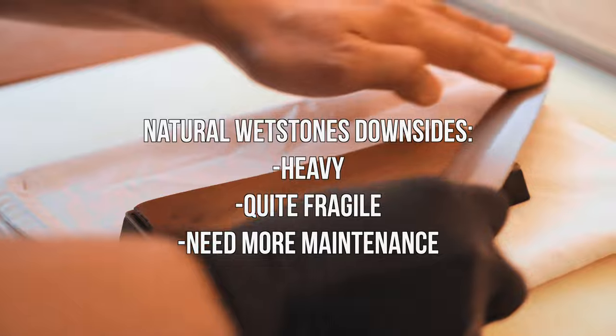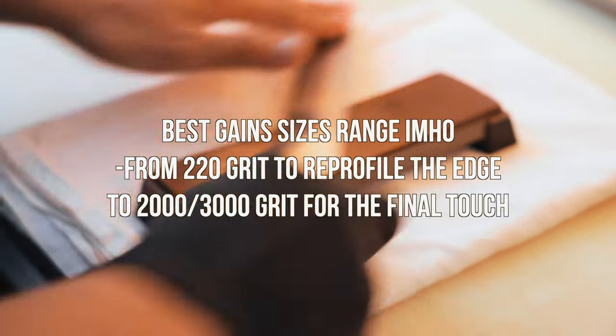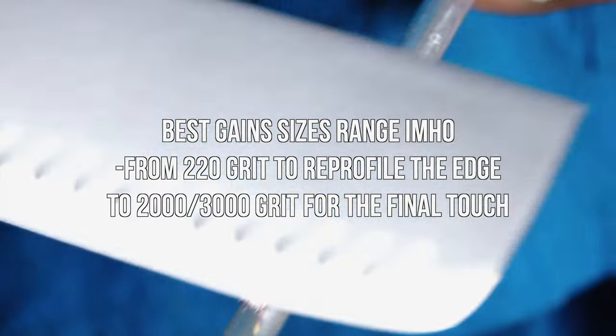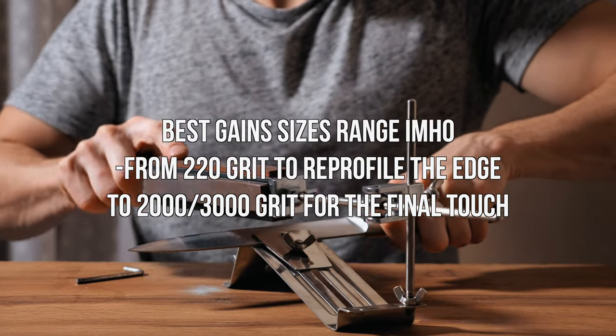You need to dry natural stones out before you put them back in your pack. We also have to choose carefully the right grain size we want to carry. The range of grain sizes you should look for goes from 220 grit for profiling the edge, up to 2000–3000 grit to give a final touch to the edge.